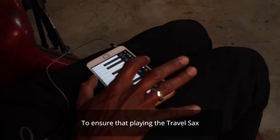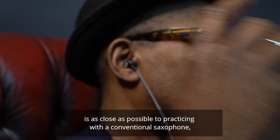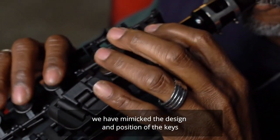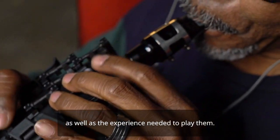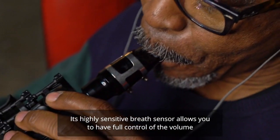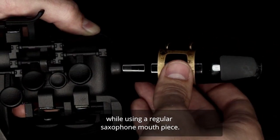To ensure that playing the Travel Sax is as close as possible to practicing with a conventional saxophone, we have mimicked the design and position of the keys as well as the experience needed to play them. Its highly sensitive breath sensor allows you to have full control of the volume while using a regular saxophone mouthpiece.